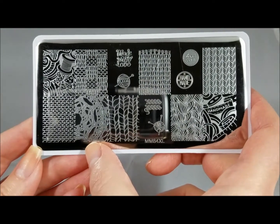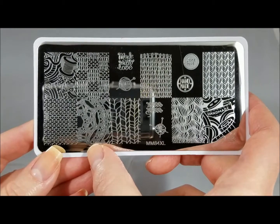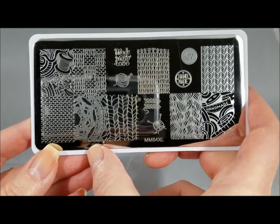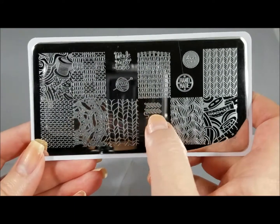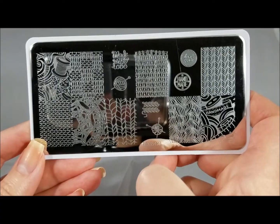And then this is a gorgeous lace manicure as well. And then this almost has like a brick pattern feel to me. So depending on what you want to do, your imagination is the limit — there's lots of things you can do with this texture. And then of course we've got the knitting, and I also do embroidery, so that for me for an embroidery manicure would be very, very cool.